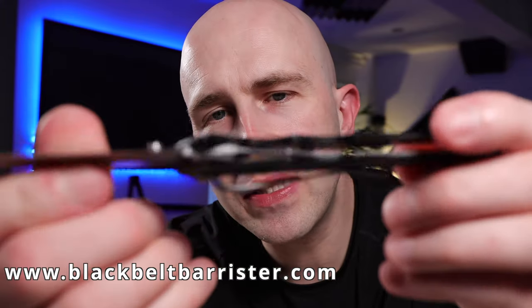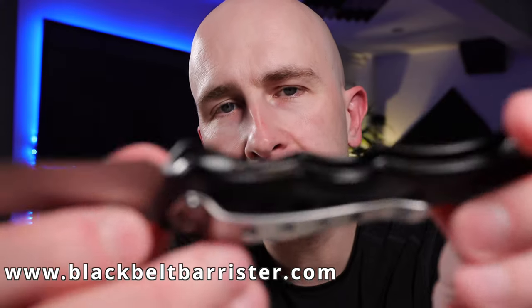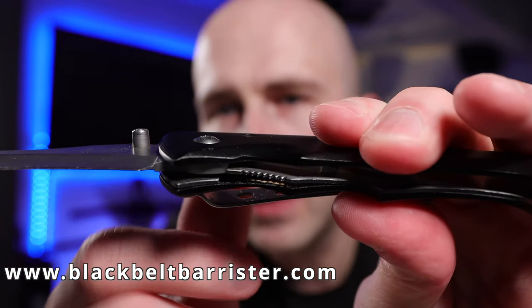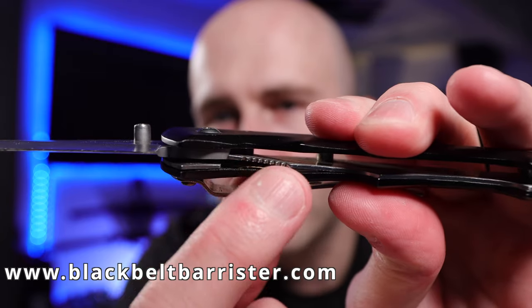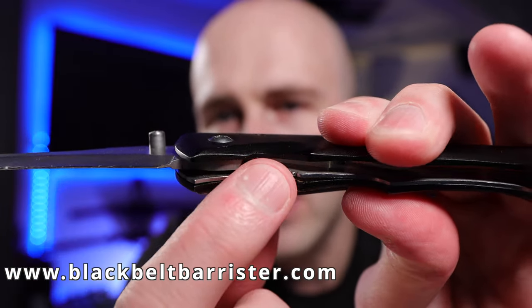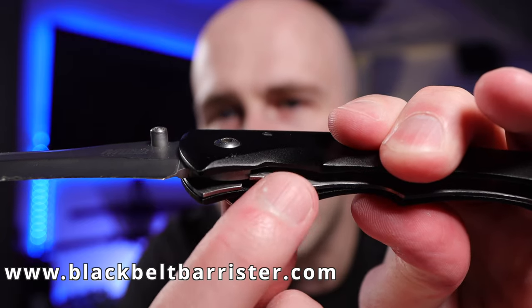The point of this knife is if you look very closely at the metal mechanism on the inside of the knife here — this part will flip up and prevent the knife from closing unless you apply some force to this area here.